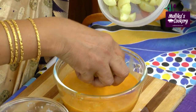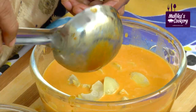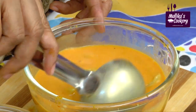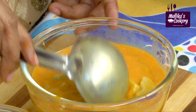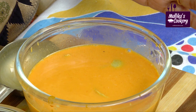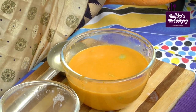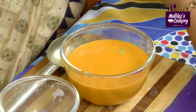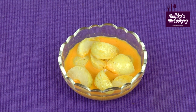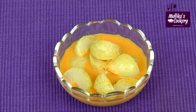This has to soak for a few days before you use it. Take a clean bottle — the mixture has to be liquid like this — and the steam-cooked gooseberries have to soak in it. Use a clean bottle with no water, then pour this in and keep it. For one week you have to mix it every day — that's very important. Gooseberries in buttermilk gravy — that is the gooseberry buttermilk pickle, ready.